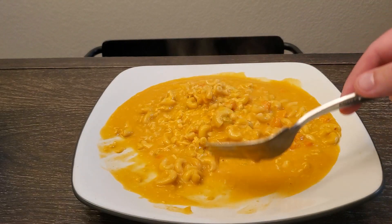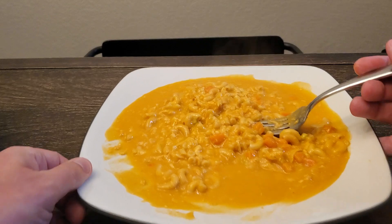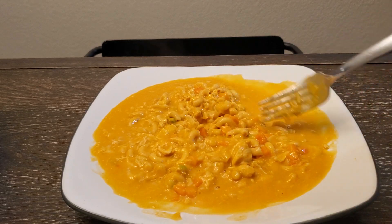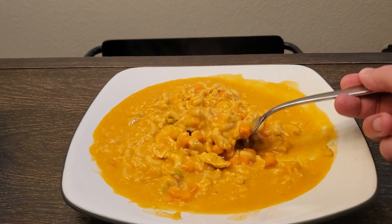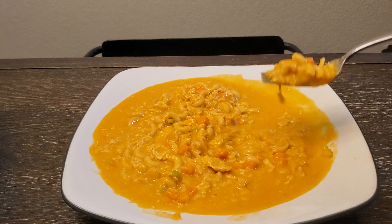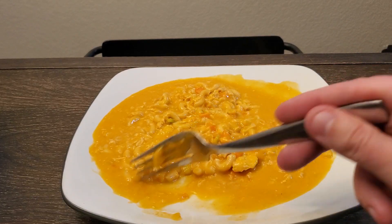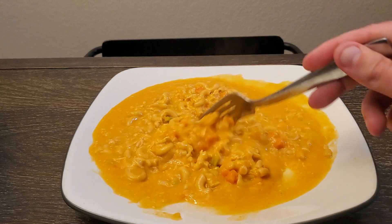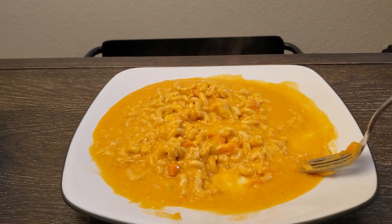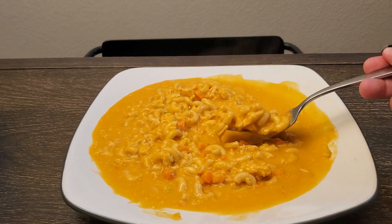It does smell good, and if you take away the soupiness it looks good. Let me see what it tastes like. Okay, it's not bad. I wasn't blown away by that first bite. Let's try another one — sure got chicken, carrots, all the things.